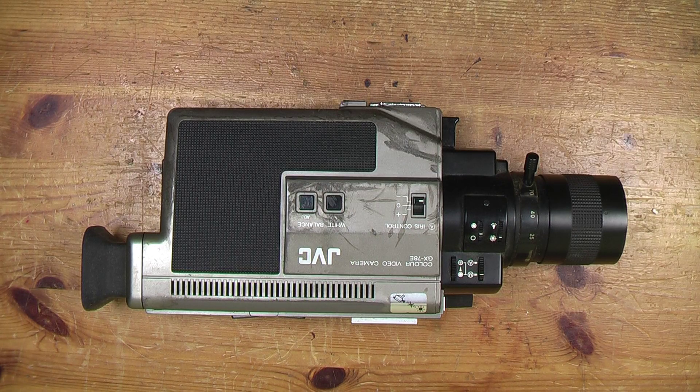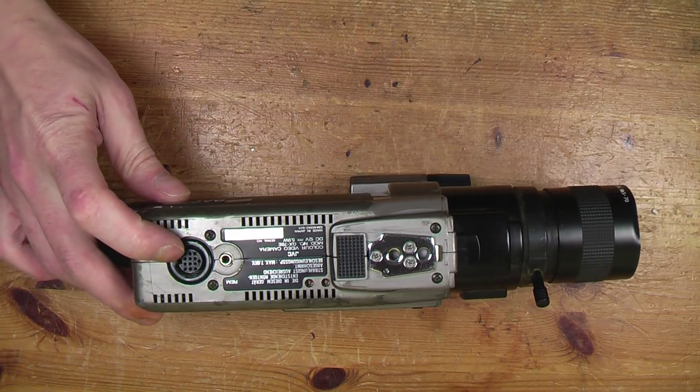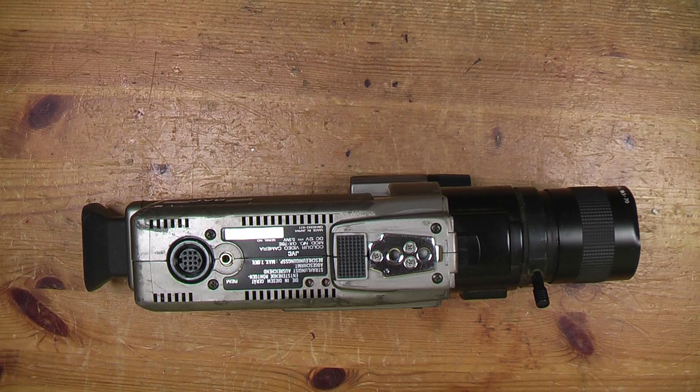This is a JVC GX78 camera that a viewer very kindly sent to me — a Vidicon camera. I'm not sure if it works or not; there's no cable for it. The camera end has a DIN socket and he sent me the plug, just a connector, so I can probably make up a cable if the camera works.